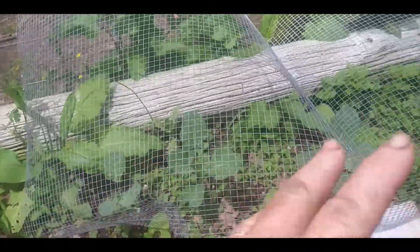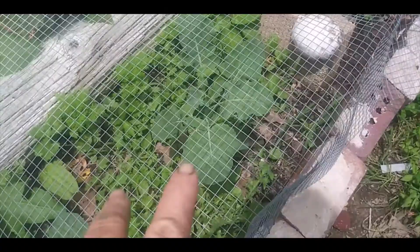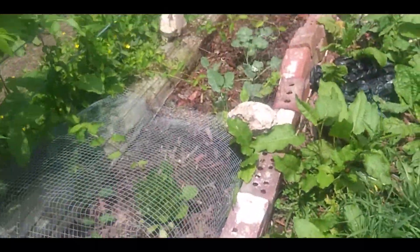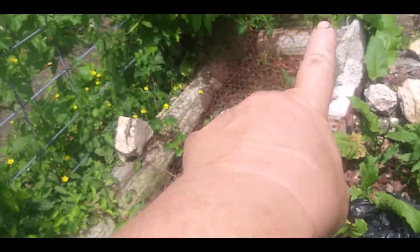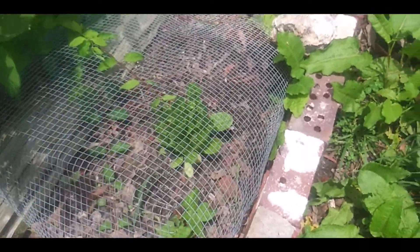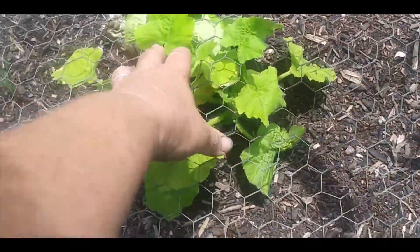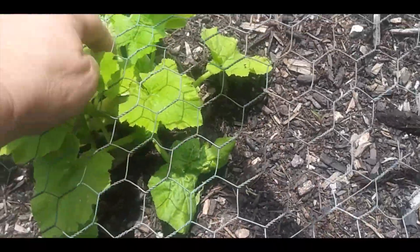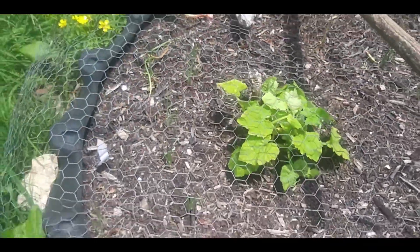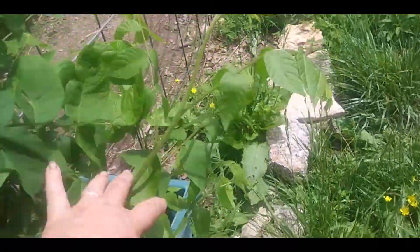My broccoli — the beans aren't doing very well but the broccoli is, and I know I need to go in there and weed really bad. More broccoli here; chickens have scratched up one. I do have beans, beans, and some romaine lettuce. No blooms from the squash as of yet — nope, no blooms, but getting close. And the blackberries are doing good, I need to trim this.